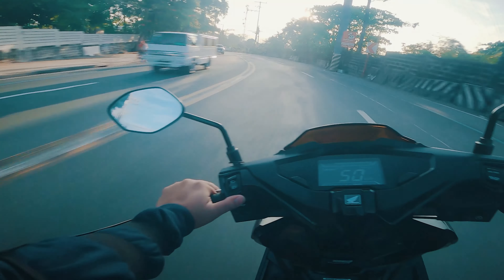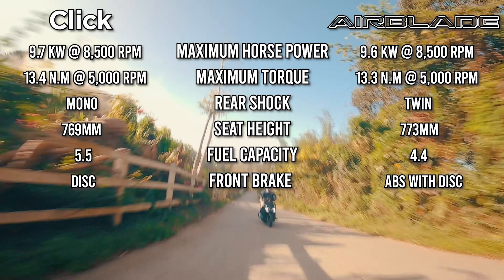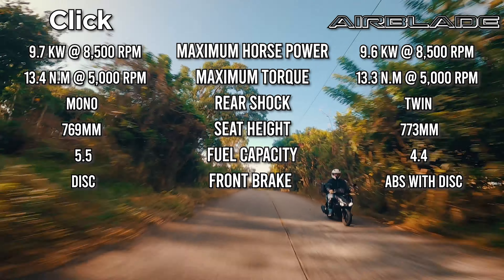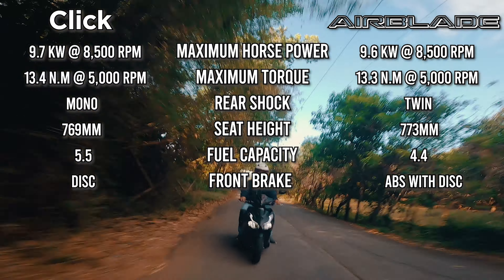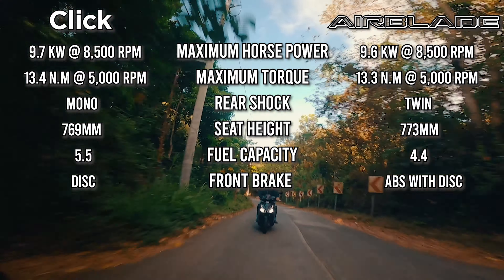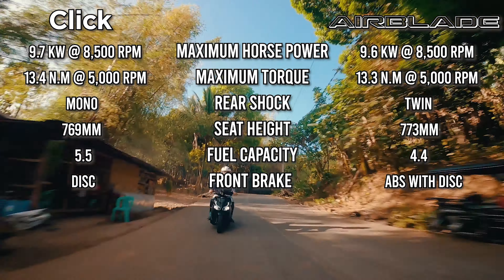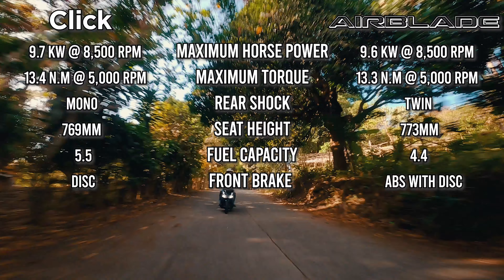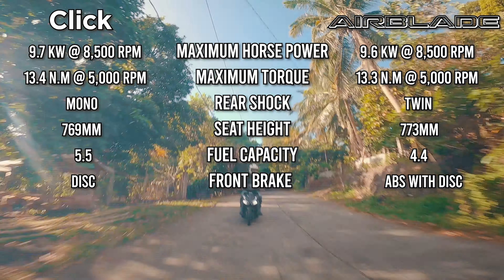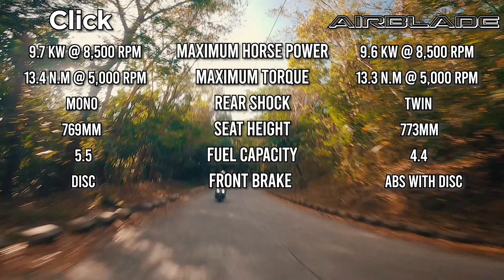Looking at the specs, there are very large similarities between the Airblade and the Click 150i — same wheel size, telescopic front suspension, almost copy-paste specs. The Click has a maximum horsepower of 9.7 kW at 8,500 RPM, while the Airblade has 9.6 kW at 8,500 RPM — only 0.1 difference. Same with maximum torque: Click has 13.4 Nm at 5,000 RPM versus Airblade's 13.3 Nm at 5,000 RPM — again only 0.1 difference.